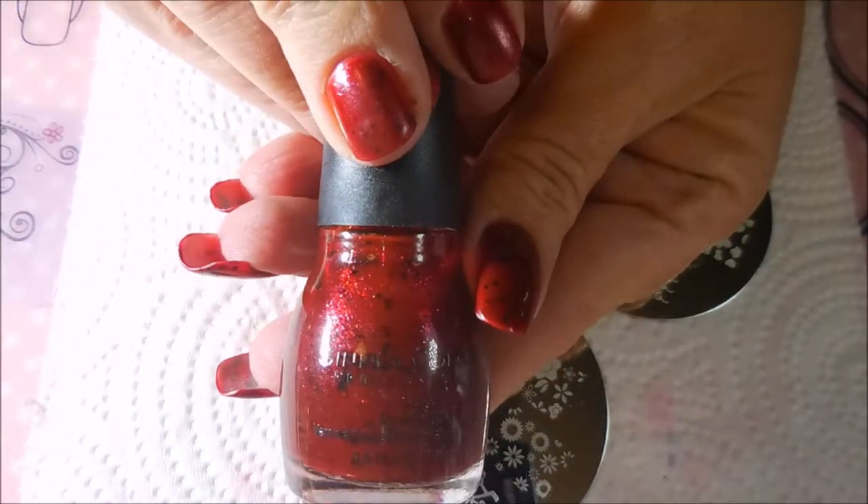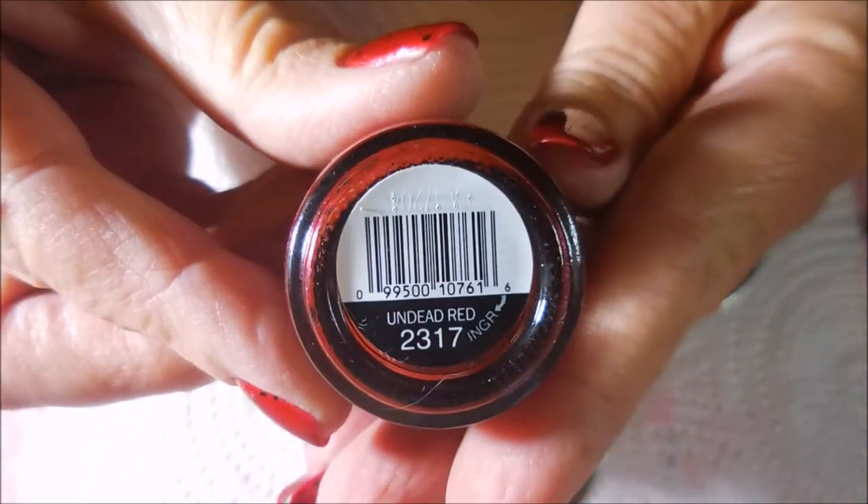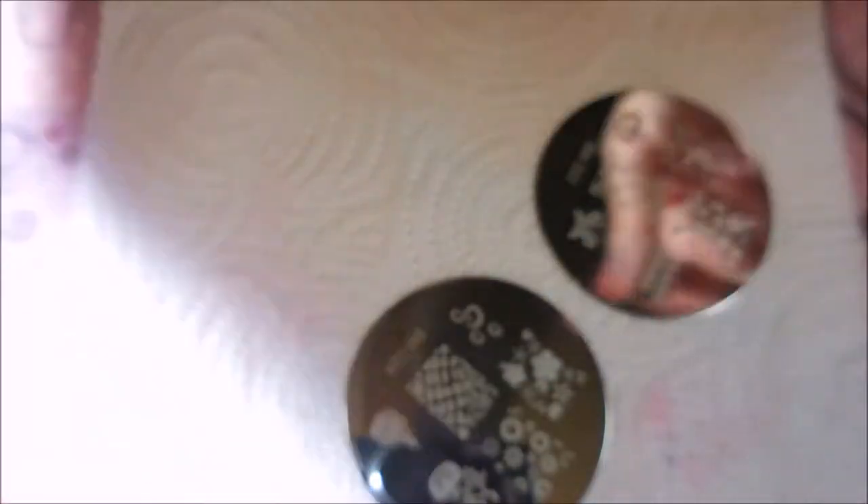I've started off with Nellie's Formula 2 and Simple Colors Undead Red from their latest Halloween collection, and I've topped it off with Posh Top Coat.